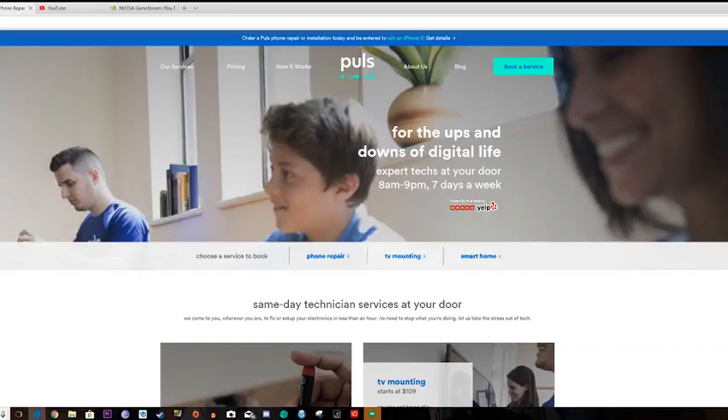Hey guys, Thundee E here. And remember the company Pulse.com? They're sponsoring this video. As I will always say, all thoughts and opinions are my own. But today I'm going to break my iPhone and see how long it takes me to actually get it fixed.